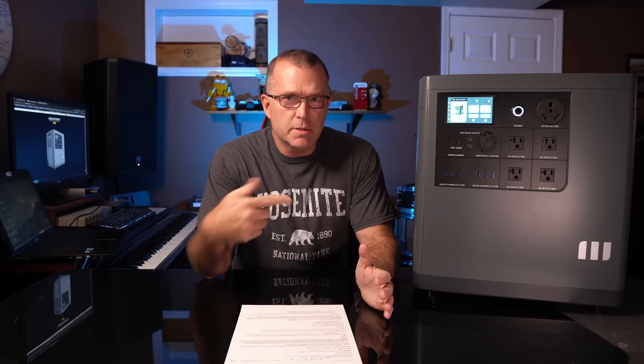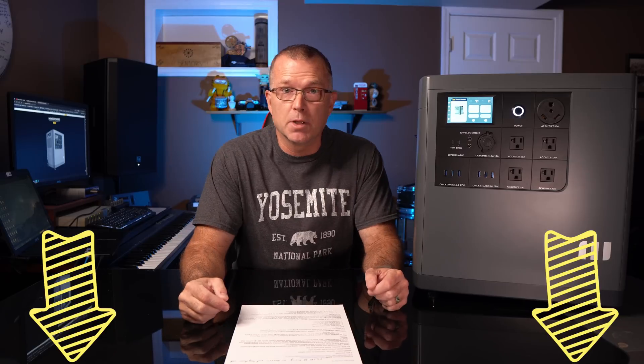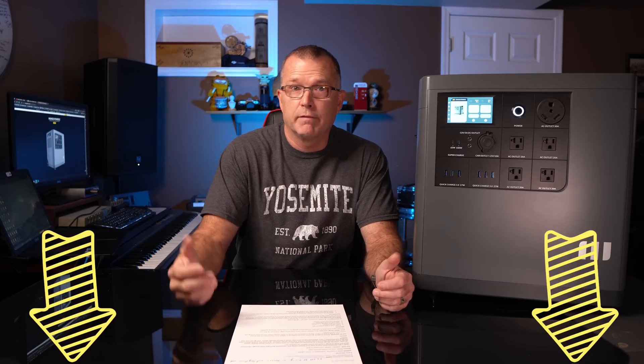Now that I've been using this thing for about a month, let's go through some of the essential information. Price-wise, this is on sale right now for Black Friday deals for just under $3,100. You can get that price through Amazon or through Mango Power's website — I'll put links down in the description below. It looks like you can click the little coupon on the Amazon page and they automatically give you the discount.